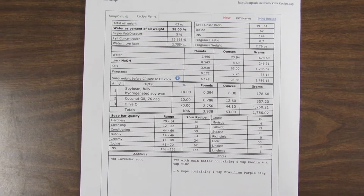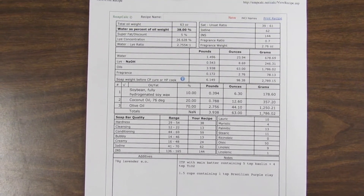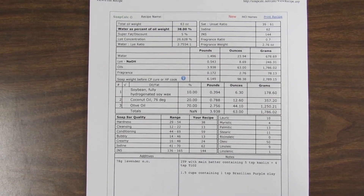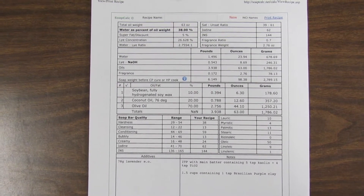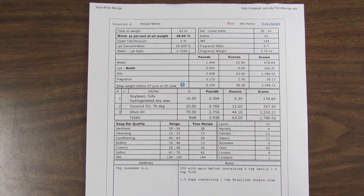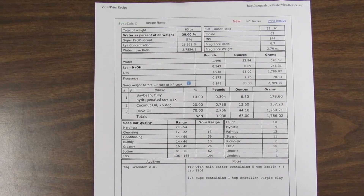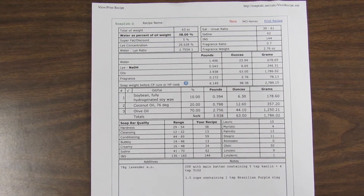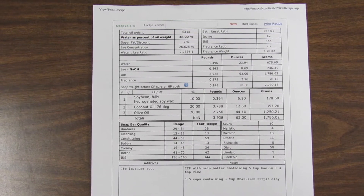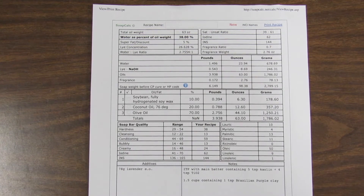Here's the recipe I'm using, calculated on soapcalc.net. It is palm-free and vegan. I'm using some fully hydrogenated soy oil to give some hardness to it, as well as coconut oil and predominantly olive oil. I'm going to color it with clays — white kaolin for the white part with some titanium dioxide added, and then Brazilian purple clay to give a marbled-looking purple stripe to the soap.